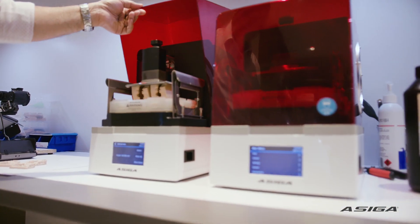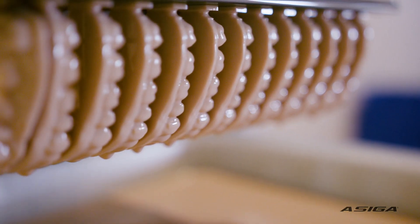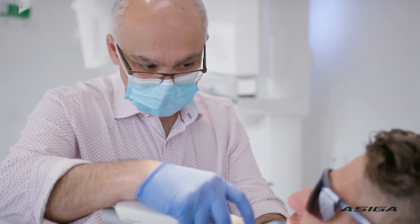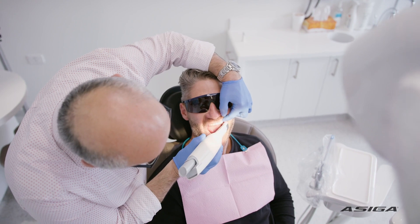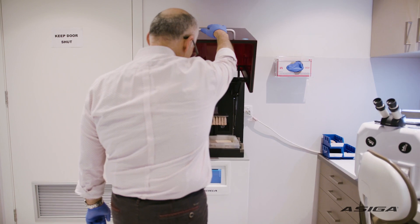The reason why we do the design in-house is first of all control. When you outsource, no matter how good they are, you lose some of that control. Secondly, convenience to the patient — it is so much quicker to do it in-house. Today I can actually prepare it on the day that the patient comes in.